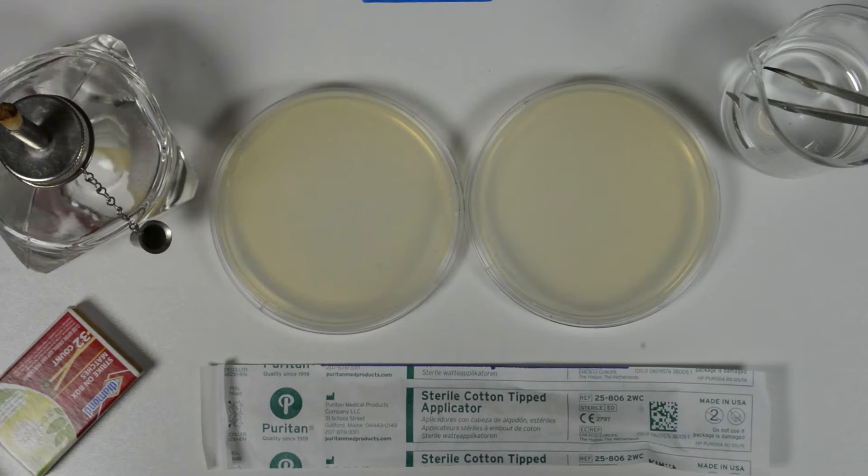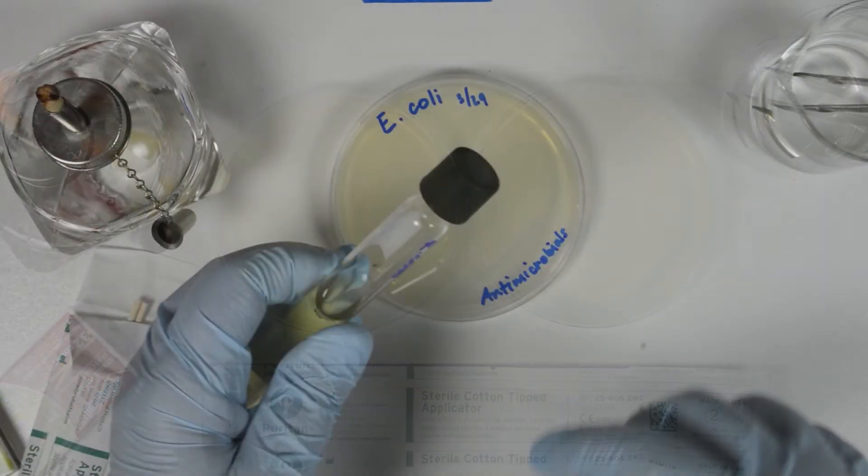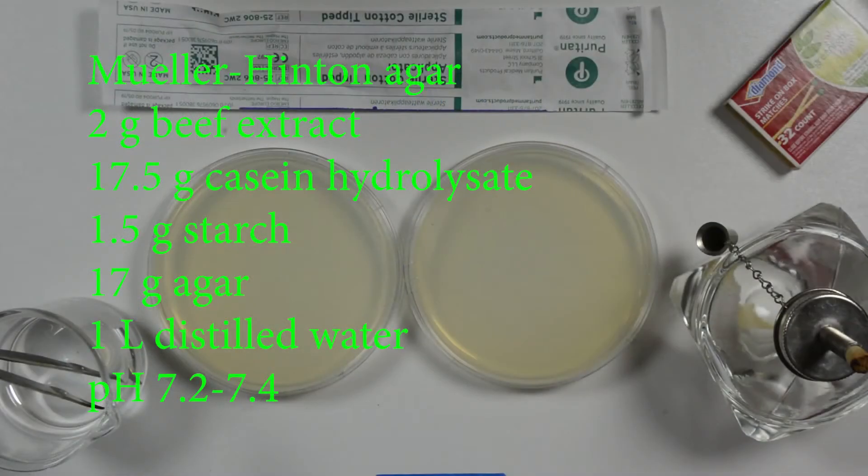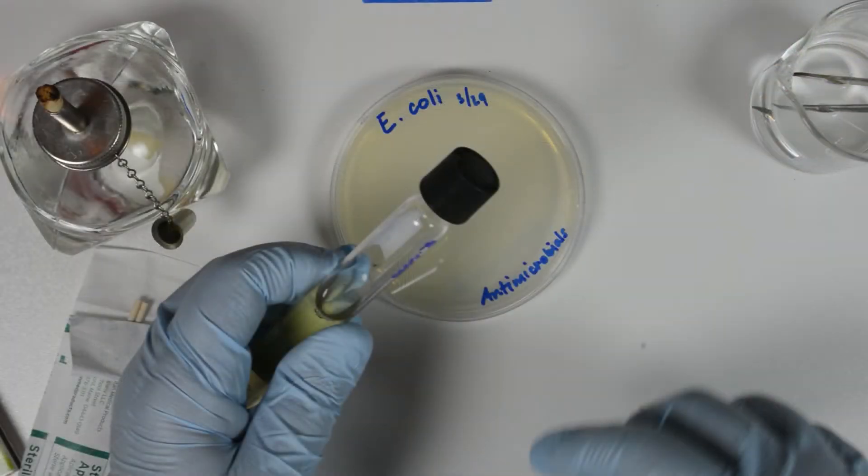We will follow the standardized procedures for this setup to ensure reliable results. We begin with a pure culture of a bacterium that we will inoculate onto the agar plate containing 4 mm deep of Mueller-Hinton culture medium. There is one standardized way to inoculate the plates according to the American Microbiological Society. We use a broth culture diluted to match a 0.5 McFarland turbidity standard to inoculate the plates.